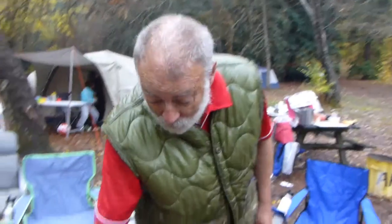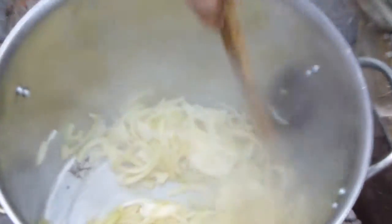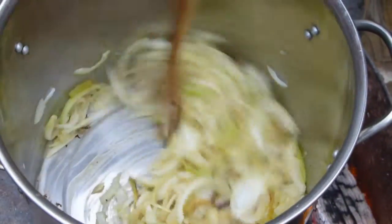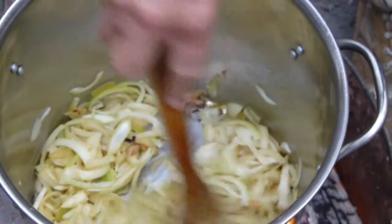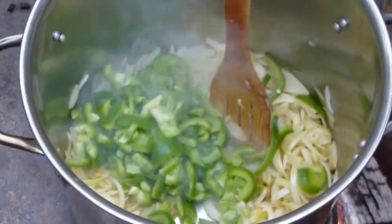I've started by slicing the onions, putting them into the pot with butter, because I like the flavour of butter, and I'm just caramelising the onions to develop the maximum flavour. Then I'll slowly add all the other vegetables, starting with the capsicums because they take the longest time to cook.